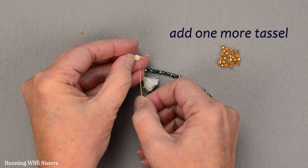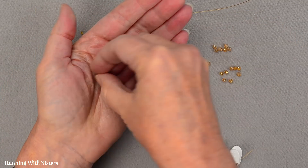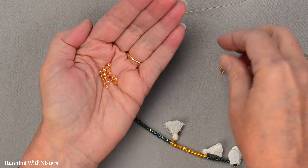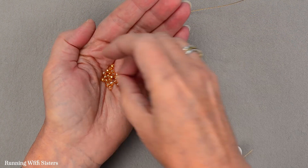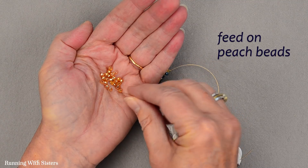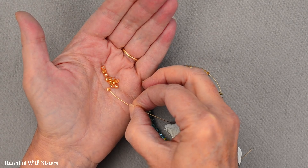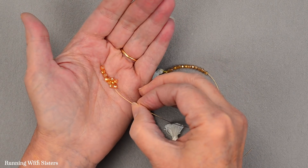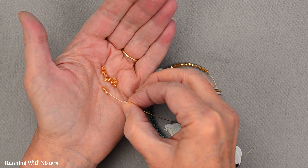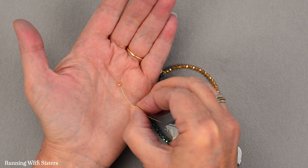Now we do one more tassel, feed that on, and then we finish with these peach beads. We just thought this color story looked kind of current and boho. We love the size of these beads — they're so delicate, and that's really the look these days. You could make this with any beads, but we love these faceted rondelles because all the facets give you so much light. Every time you move these you can see all this glimmering, because there are a lot of facets cut on them.